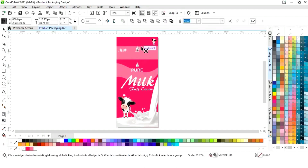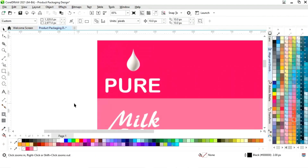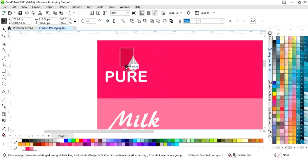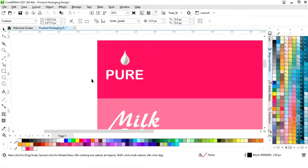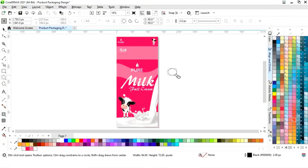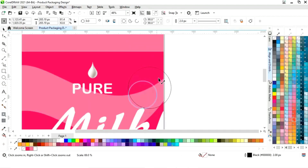Now make a copy of the logo and brand name and place them on the top section. Adjust the size. Now select the Ellipse tool from the toolbar and draw a circle. Set the equal size of the circle, place it here, and adjust the size.